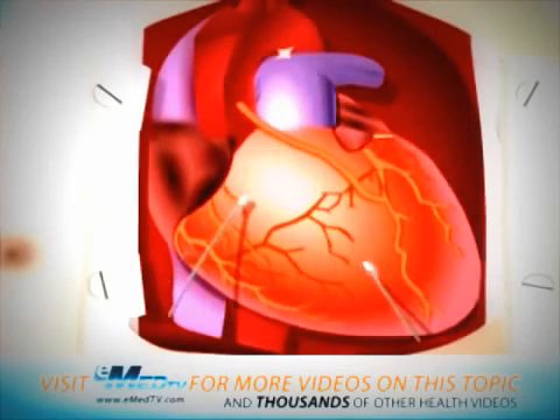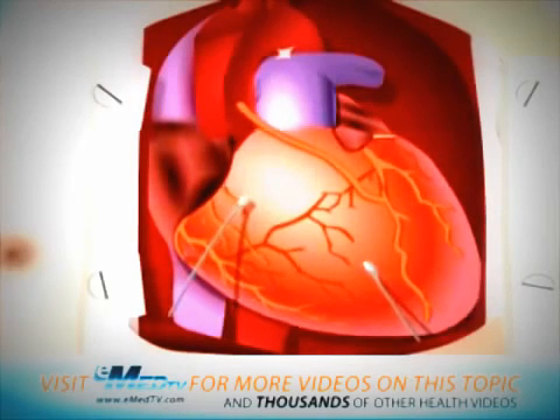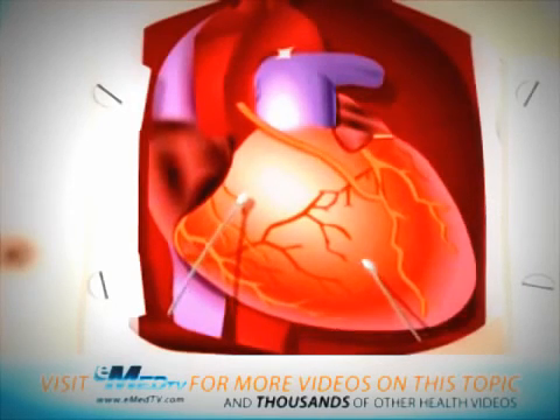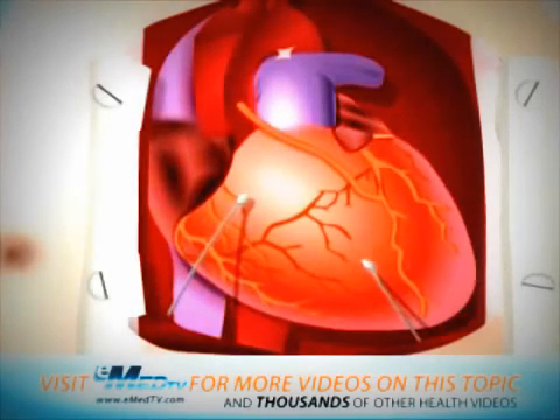These wires are placed directly onto the surface of your heart and will be left inside your chest during your hospital recovery. Usually, these are temporary and should be removed prior to your going home. But in some patients, the wires may need to be replaced by a permanent pacemaker.